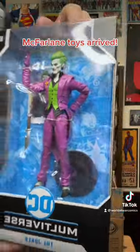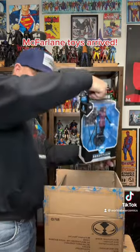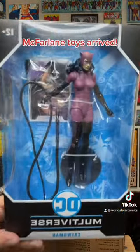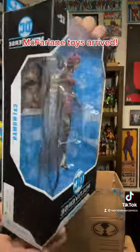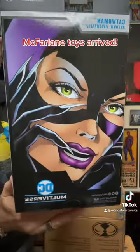I just love McFarlane Toys. And here we go - Catwoman, this is from Batman Nightfall. Look at that outfit. Such great packaging.